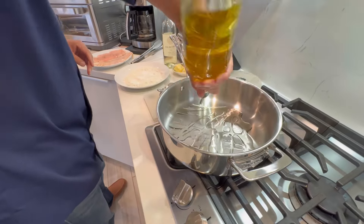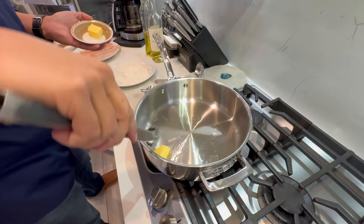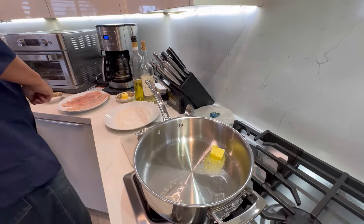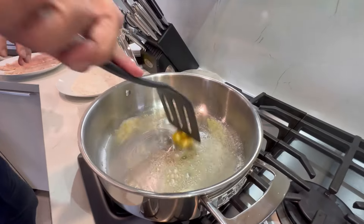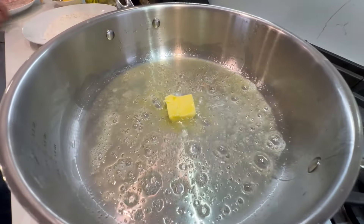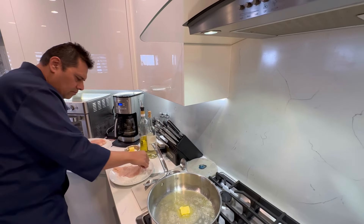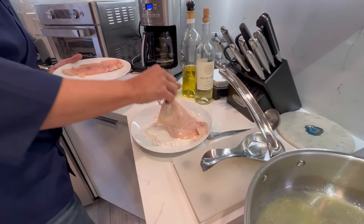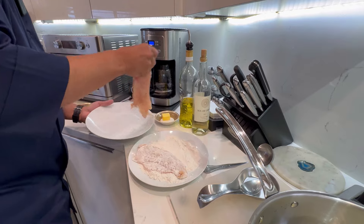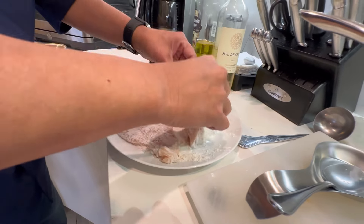In a skillet we're gonna add some oil — I'm using olive oil today — and I'm also gonna add a little bit of butter. Get that going, move it around. Lovers are gonna love this! We're gonna take some flour, take our chicken breasts, and lightly dust them in the flour, just like that. Take the other one and do the exact same thing.